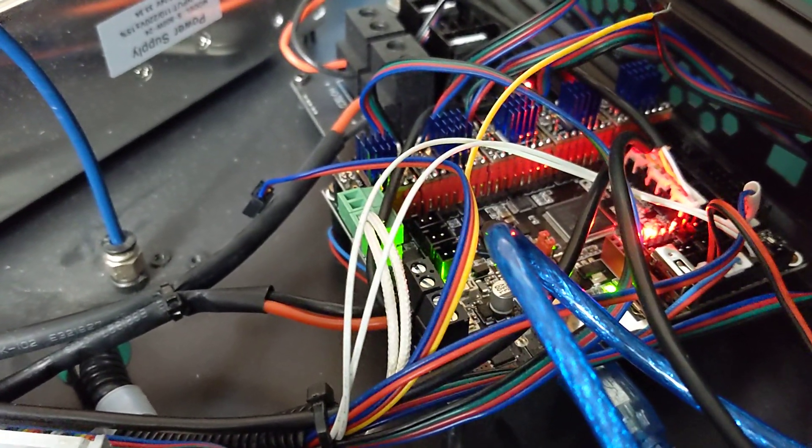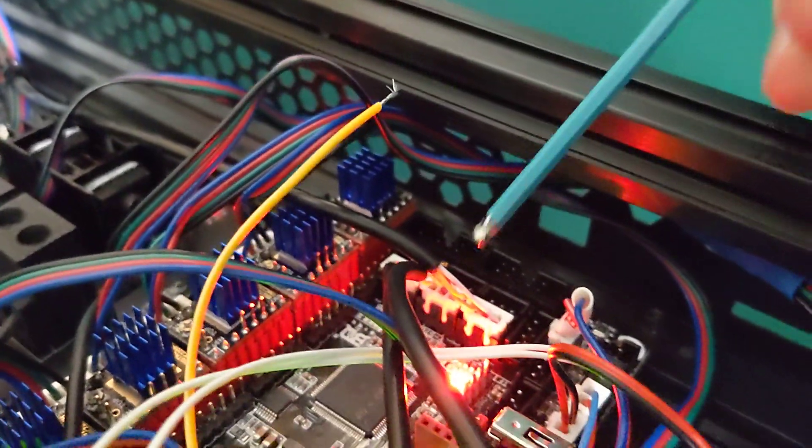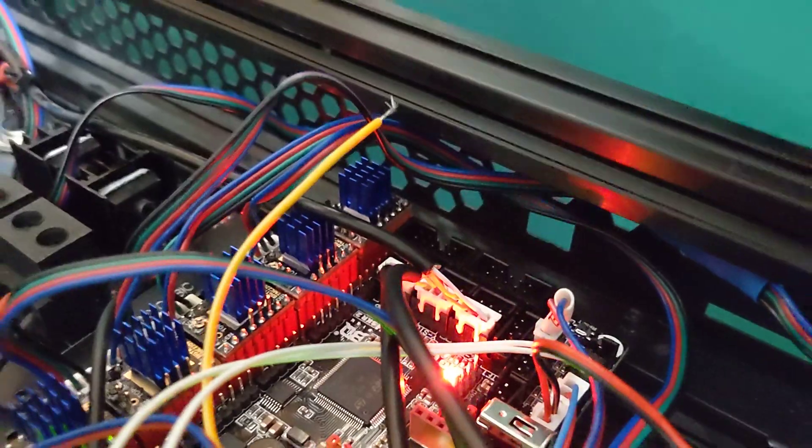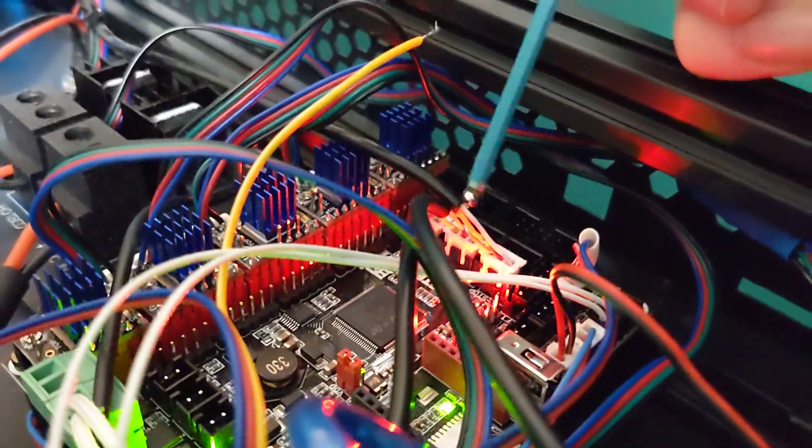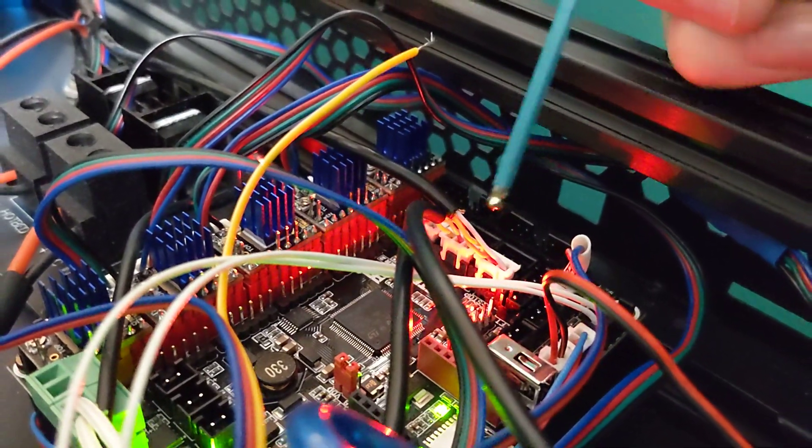The only thing I had to do was repin the end stops, which you'll see right here. These are the three end stops for the ABC motors and this basically just uses a different layout. The SKR2 board has power, ground, signal, where the Trigzilla board just had a different ordering, so I literally just unpinned them, repinned them in the correct order, and it worked perfectly. The end stops are fully functional in Klipper.